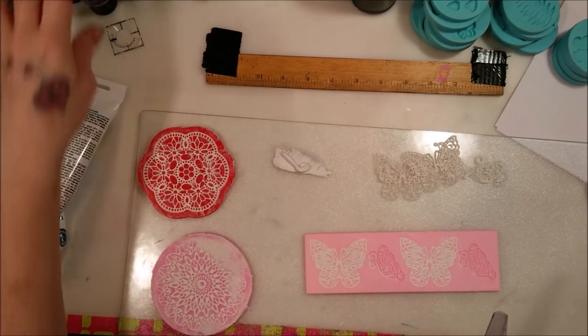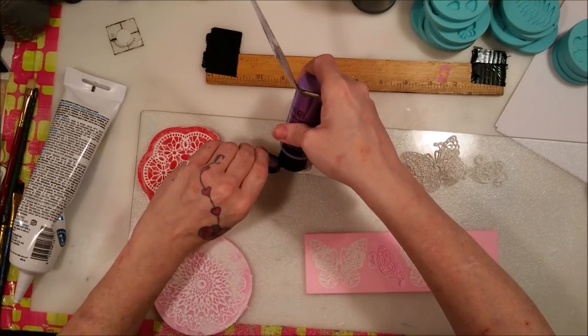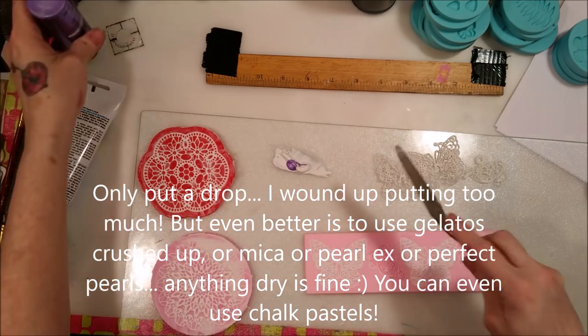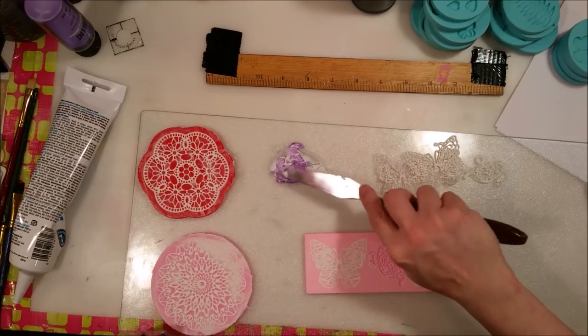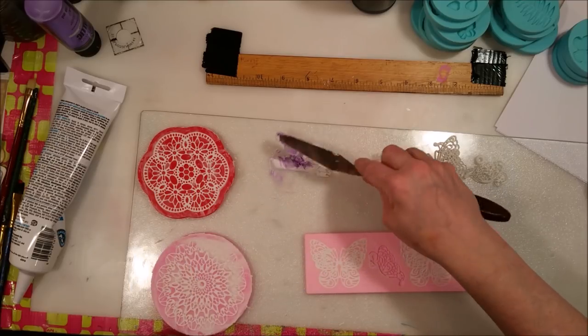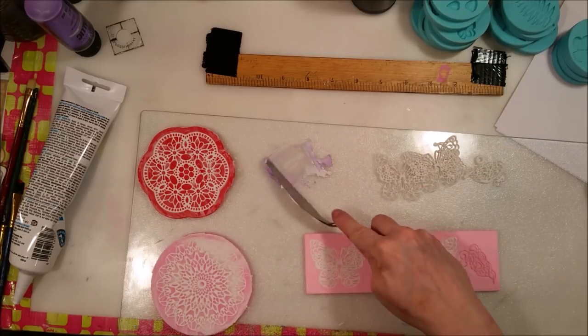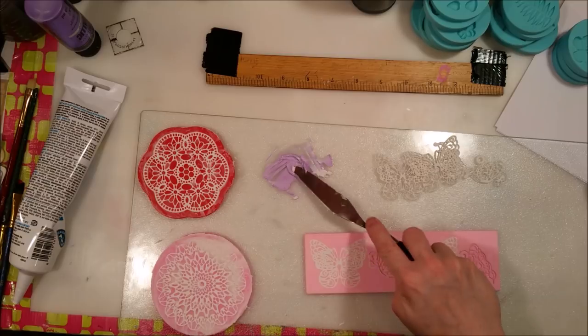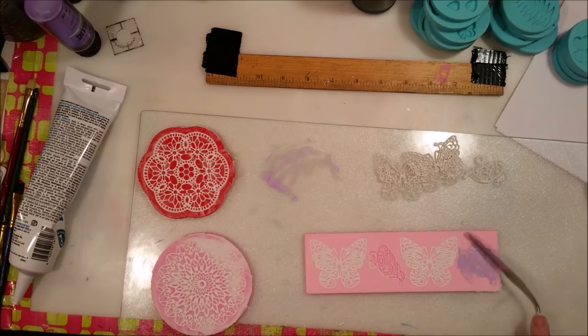I'm going to add a little bit of metallic purple paint to the caulk to color it — let's see how the metallic does. I put literally just a drop in there, and that might even be too much, but we'll experiment. It's going to give it a pearlescent kind of look when it dries — it won't be full-on metallic because it's only a drop compared to all the caulking.